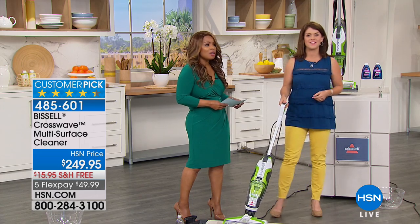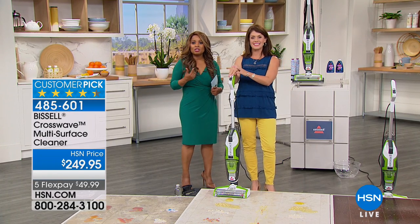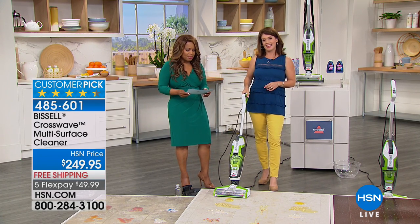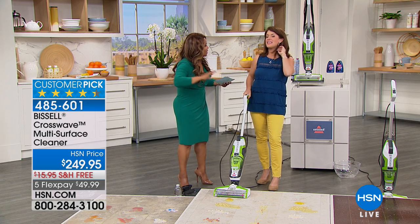Ginny brings to us all sorts of wonderful products that make life around the house a lot easier. Today she is bringing to us a Bissell product, but it is no ordinary Bissell. This is called the CrossWave — and let me just really quickly tell you what this does. This thing is crazy.